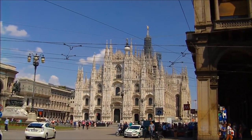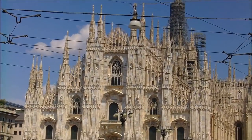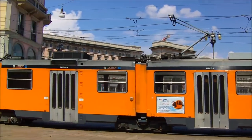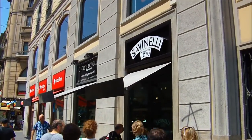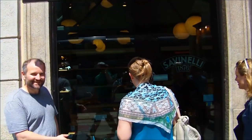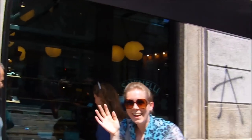That's the shop. Wow. Let's go inside. We're gonna check this place out now. I'm in the Savinelli shop in Milan. This place is pretty amazing.